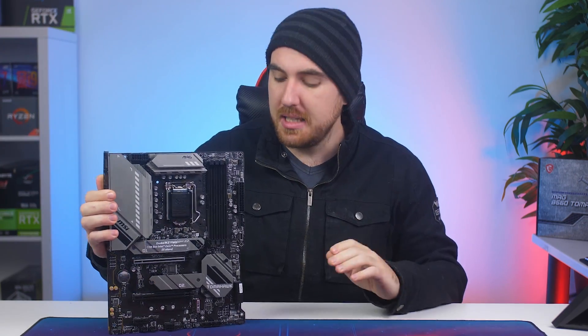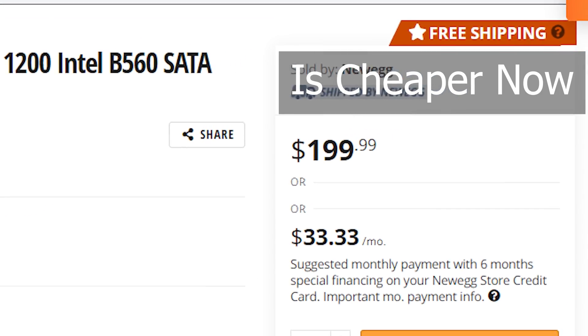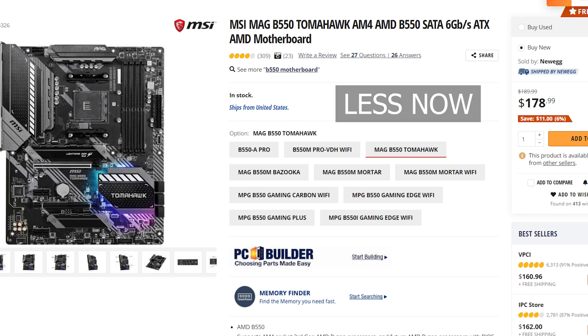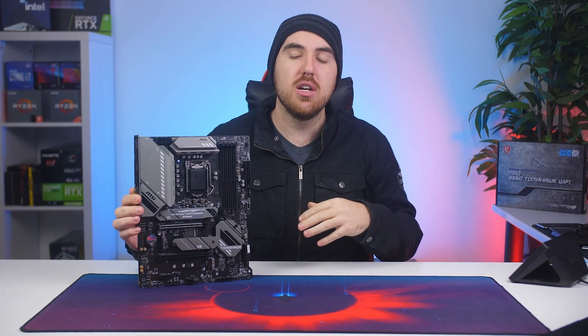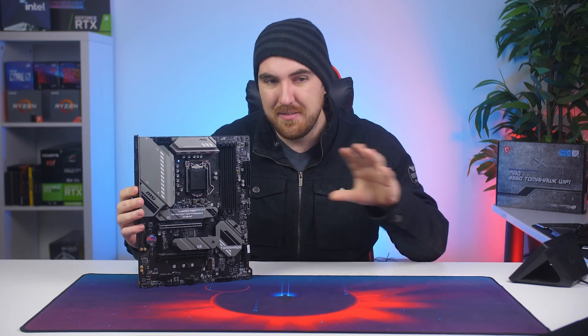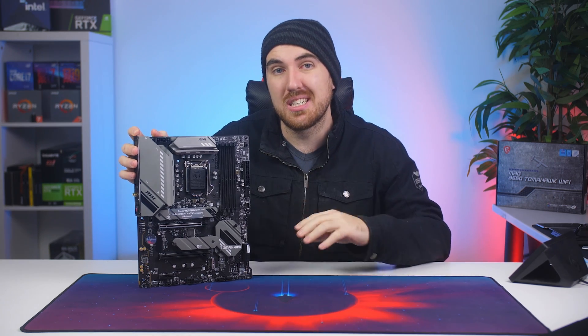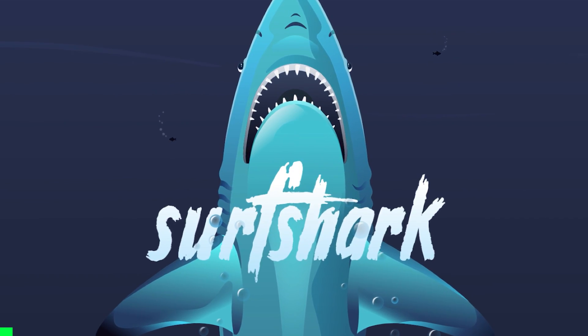The Tomahawk is currently retailing for under $220 on Amazon, which is around $40 more than the AMD B550 equivalent Tomahawk board. For South Africa, they're pretty much exactly the same price, ranging around 4,500 Rand. Pricing isn't fixed — it does fluctuate quite a bit — so check the pricing once you're actually in the market for this board because it might go down.